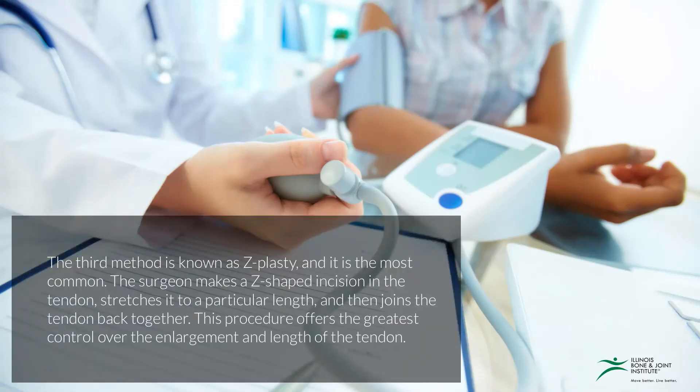The third method is known as Z-plasty, and this is the most common. The surgeon makes a Z-shaped incision in the tendon, stretches it to a particular length, and then joins the tendons back together. This procedure offers the greatest control over the enlargement and length of the tendon.